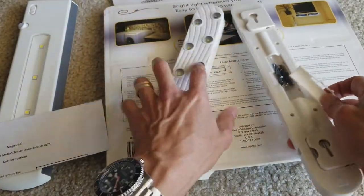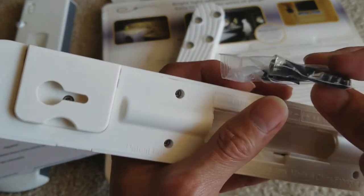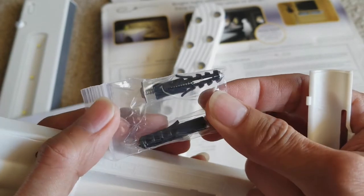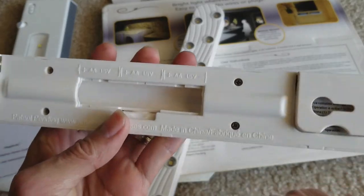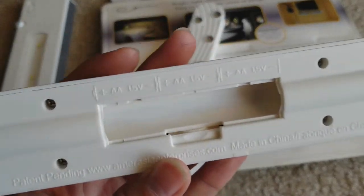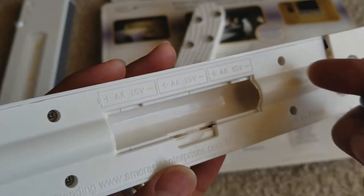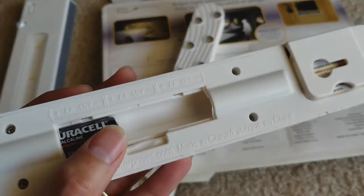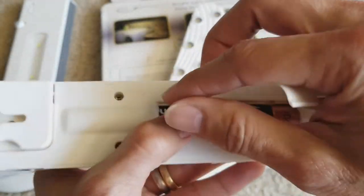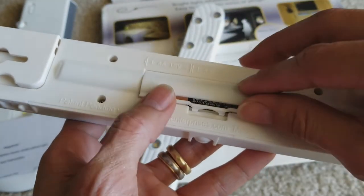It comes with this wall mount or ceiling mount — the mounting kit. Let's see which is positive and negative. It shows you the battery icon right here, so I just put one up, one down, one in the middle. Then just put the battery door back in.